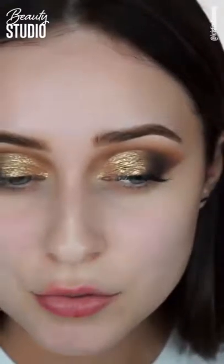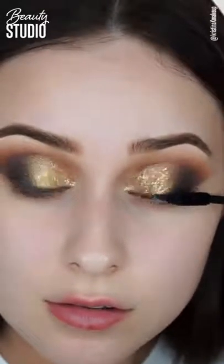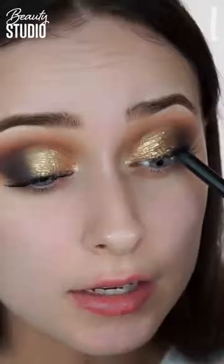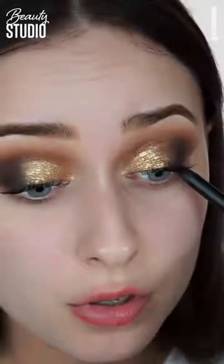I'm going to apply some mascara — this is the Graphic Lash mascara by Zoeva, my first time trying it. Wow, this mascara is actually really nice; it separated my lashes really well. I'm going to tight line a little bit so we don't have any gaps of skin showing.